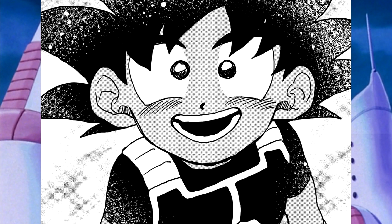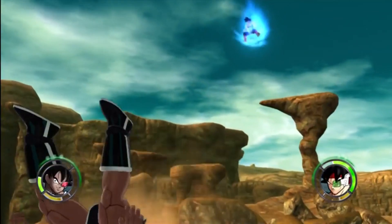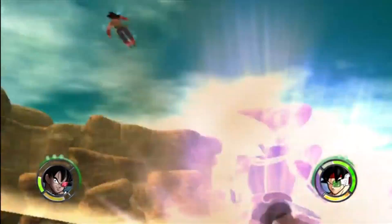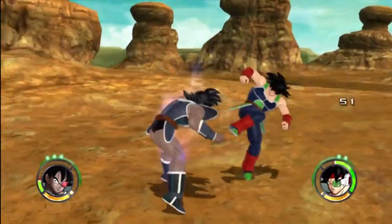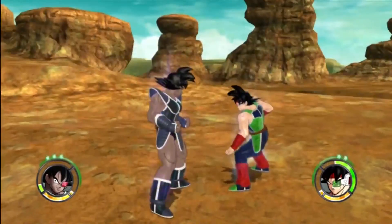This Dragon Ball fan manga is good feels, wholesome content. Even the creators said they wanted to write a Dragon Ball fan manga that was a little bit happier than your normal fan manga. I wanted to cover it for you guys because there aren't really many Turles videos or fan mangas or fan projects out there, and I figured might as well give some shine to this one.